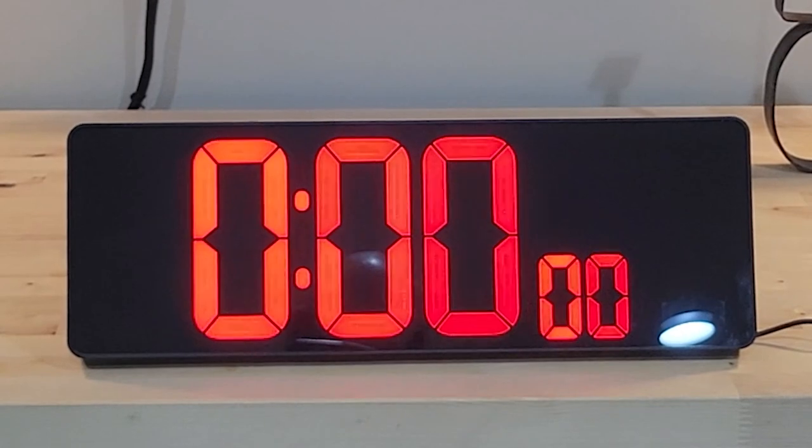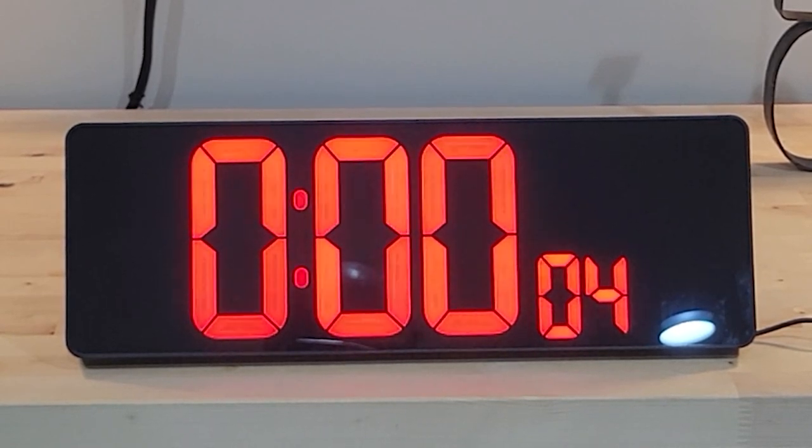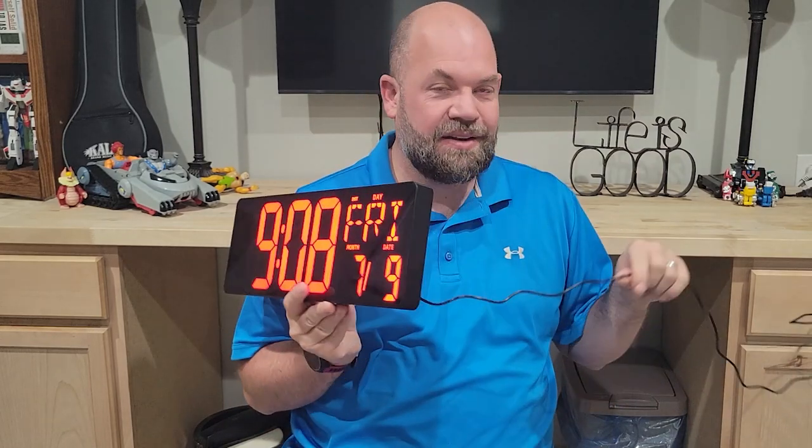I actually got this for my classroom because I love to have a timer for different things in class, and everyone can see it because it's huge. This is also really great because I'm a runner and my kids run — sometimes when you do a road race at the end they have a timer going. We can take this to the track and use it as a timer at the end of the race.